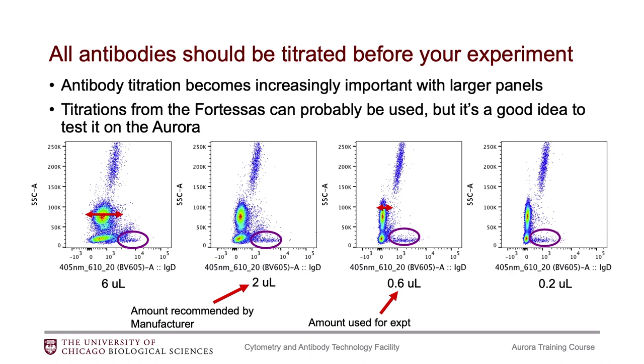People have asked me, since they're used to using the Fortessas in our facility and may have used the same antibodies on the Fortessas, can they use that same concentration optimized on the Fortessa on the Aurora? I don't have a perfect answer. In theory it is a different cytometer with a different type of detector, so it could require a different concentration. But you're welcome to test the concentration you've been using on the Fortessa on the Aurora and decide from there, or just do a full titration experiment for all of your antibodies.